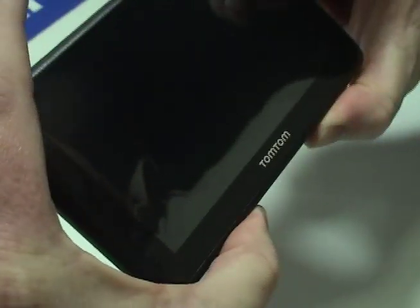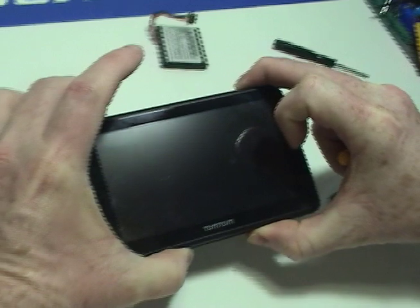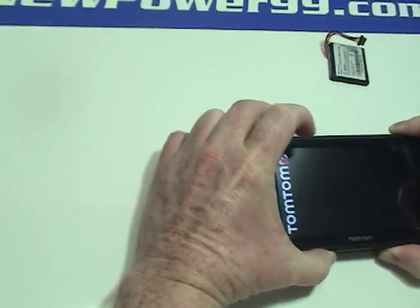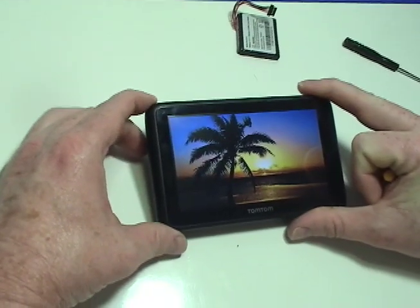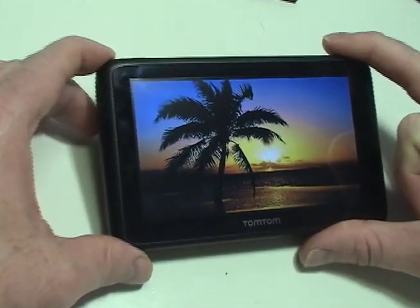Turn on your TomTom with its newly installed battery from NewPower99.com. Your TomTom should now work perfectly. Be sure to charge the unit for at least two hours before continuing to use.